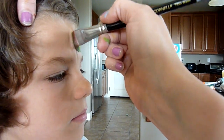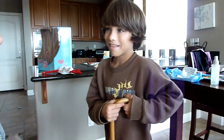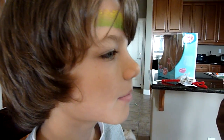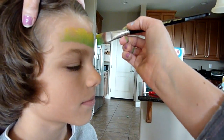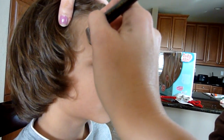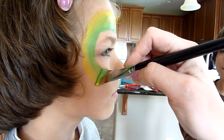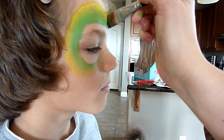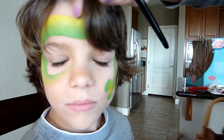Just bring those colors around, get some more paint, and load that brush up. It doesn't have to be perfect because we're gonna outline it. And there is the base of it.